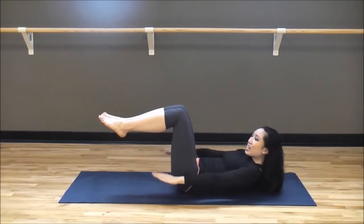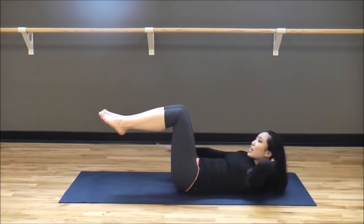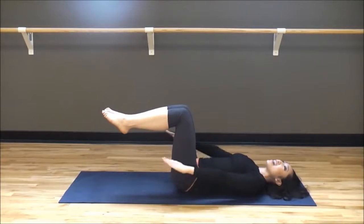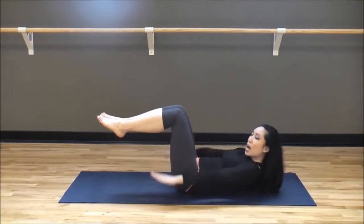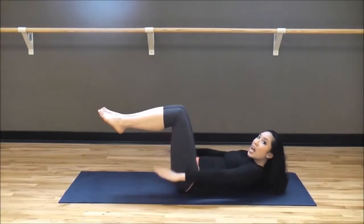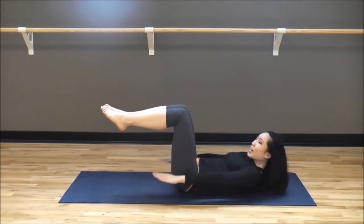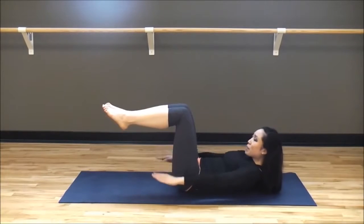Now, if at any point you get really tired, I want you to place one hand behind the nape of your neck for support. Or if it's really just killing you, head all the way down and come back when you're ready. Keep pumping from the upper arms — we're not just flapping, you are pumping with force. Keep those shoulders up, sucking the belly button in all the time. Really getting that heart pumping here — this is a wonderful warm-up exercise.